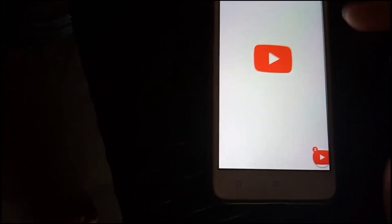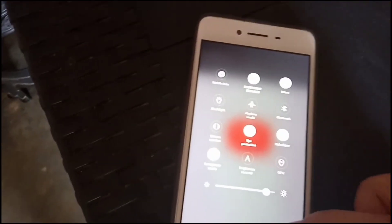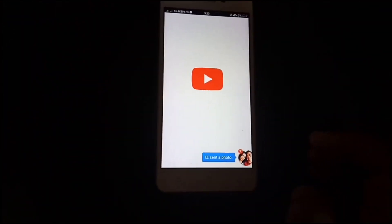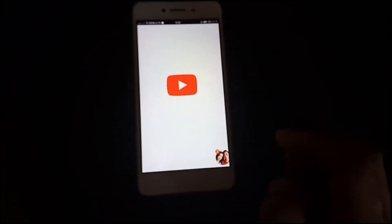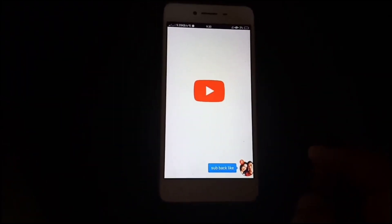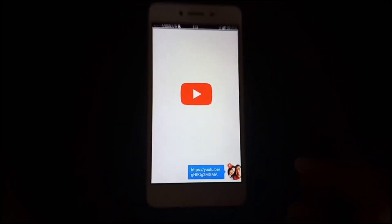YouTube. Is it connected? There we go — the old Wi-Fi connected first. Since this is the old Wi-Fi, the SSID and password should work because the password is already saved. Okay, looks like it's taking a moment.